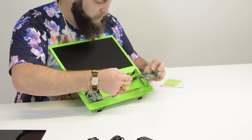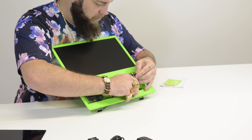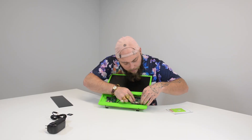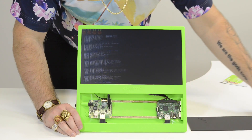Now with the compartment open on the Pi Top Seed, you can insert the HDMI cable into your Raspberry Pi as well as the GPIO breakout cable. The magnetic standoffs will allow you to attach it to the metal rails in the Pi Top Seed, and you're ready to plug in and boot up.